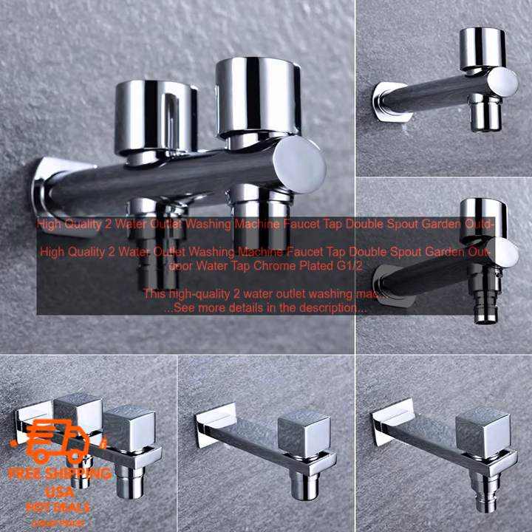Here are some of the benefits of using this washing machine faucet. Durable construction: the faucet is made of chrome plated brass, so it is durable and corrosion resistant. Easy to install: the faucet comes with all the necessary hardware, and you can install it in just a few minutes.